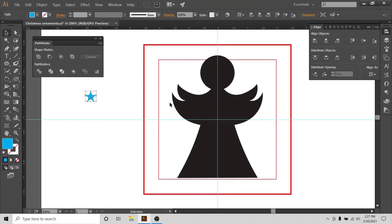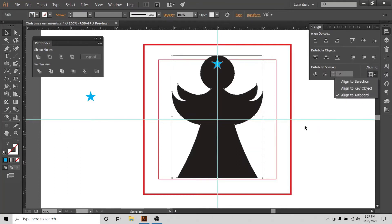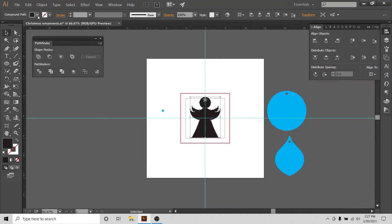I'll bring it to the top, select everything, align to artboard, then go to Object > Expand > Unite — my angel is ready. I'll copy and paste my star to the top of the angel as the hole for the string. Align everything in the middle of the artboard, select everything, then Minus Front. I'll change the color to blue so I know these are my finished shapes.